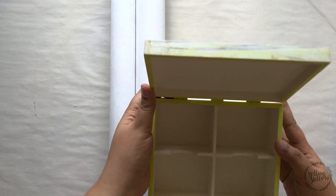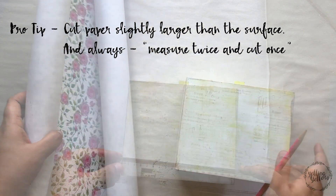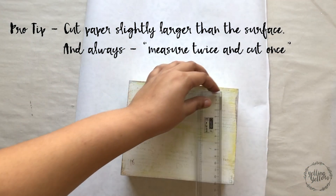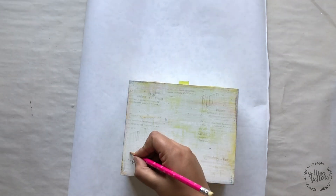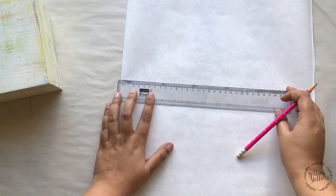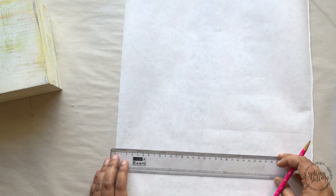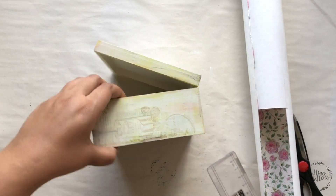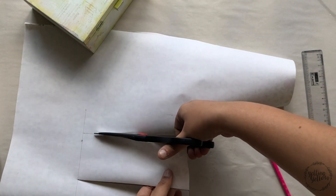I start off by measuring the lid of the box and I add a couple of centimeters on both sides. Always cut your paper slightly larger than the surface. If you cut it exactly to size, it could shift when you're gluing it down. Also, this MDF box is hand assembled and there could be slight differences in measurements — it might not measure exactly the same on both sides — and if I'm cutting it exactly to size, sometimes it doesn't fit right.